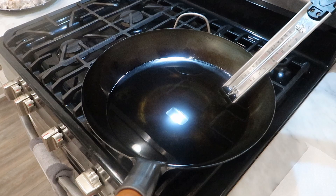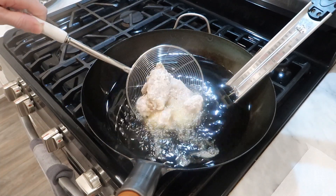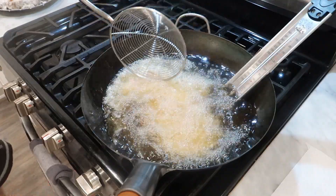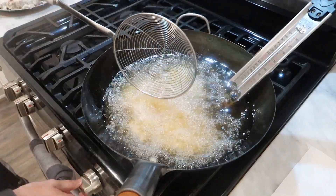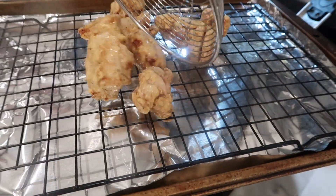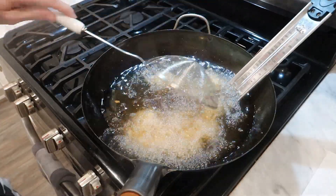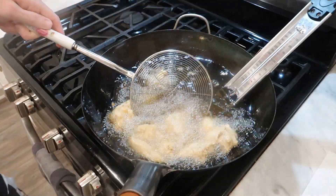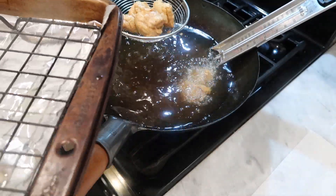Once my pieces are coated, I have peanut oil heating in a wok. I fry these a little lower, about 300 degrees Fahrenheit. Some recipes call for double frying, which can make the outside crispy, but it also runs the risk of overcooking the inside and making it tough. I find that frying around 300 degrees Fahrenheit cooks the inside at a nice timing where the outside is nicely crispy. If you want to double check with a thermometer, I pulled mine at around 175 degrees Fahrenheit. You can keep those in your warm oven until everything is done.